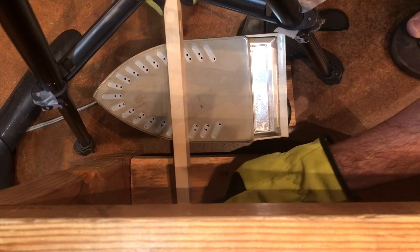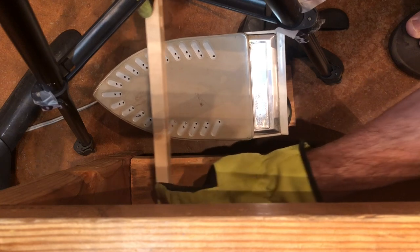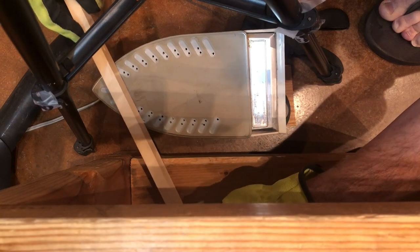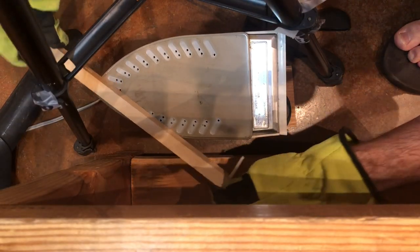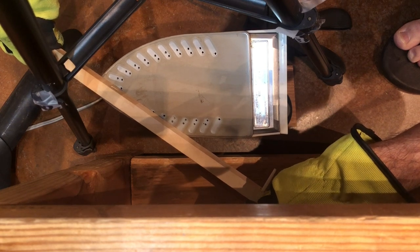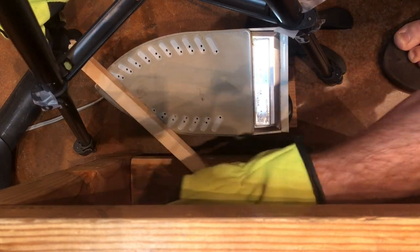I'm applying a little bit of pressure downward, making sure I'm working on the correct side, trying to coerce it downward.